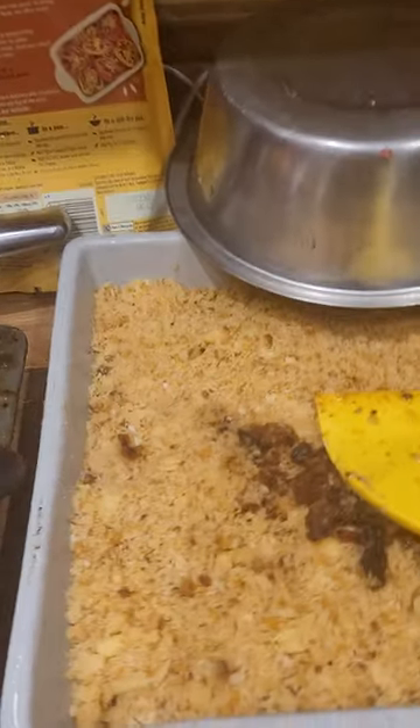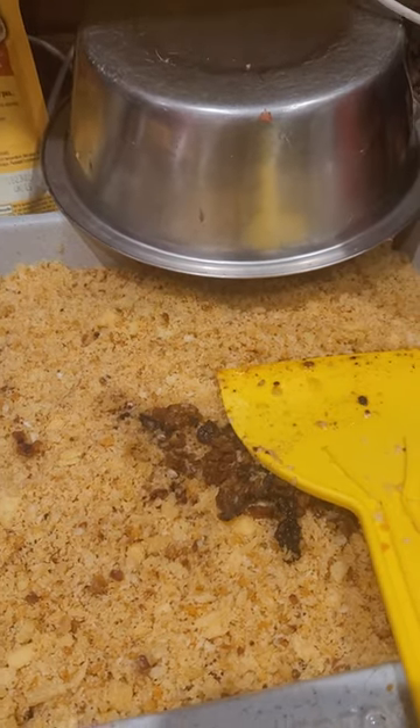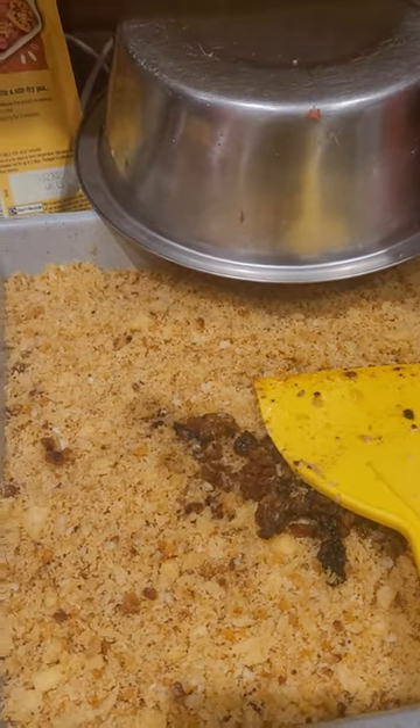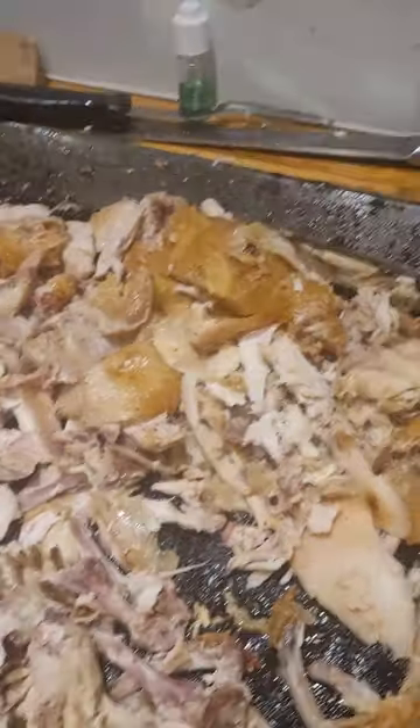Hiya, welcome to another way of feeding your dog very cheap. As you can see in here, you've got leftover crust from pizza bread, chicken nuggets and fries that simply would have just gone in the bin, with a whole cooked chicken.